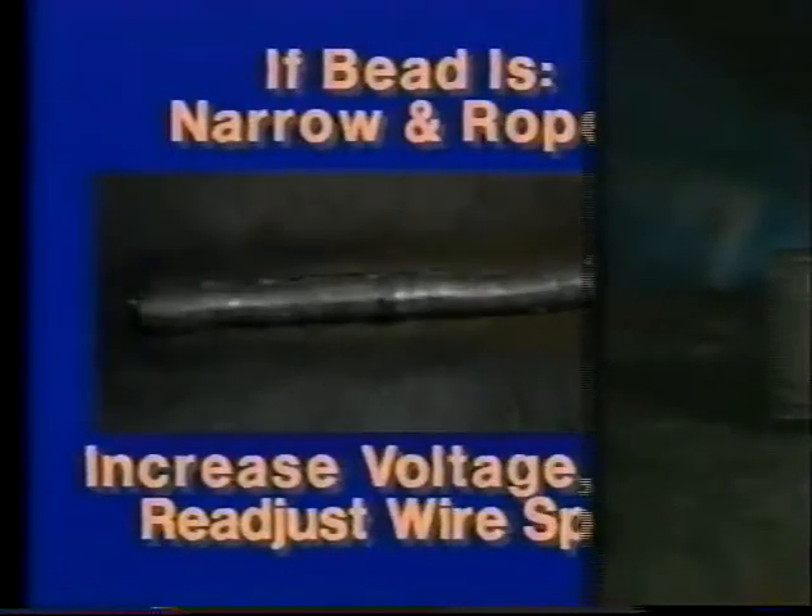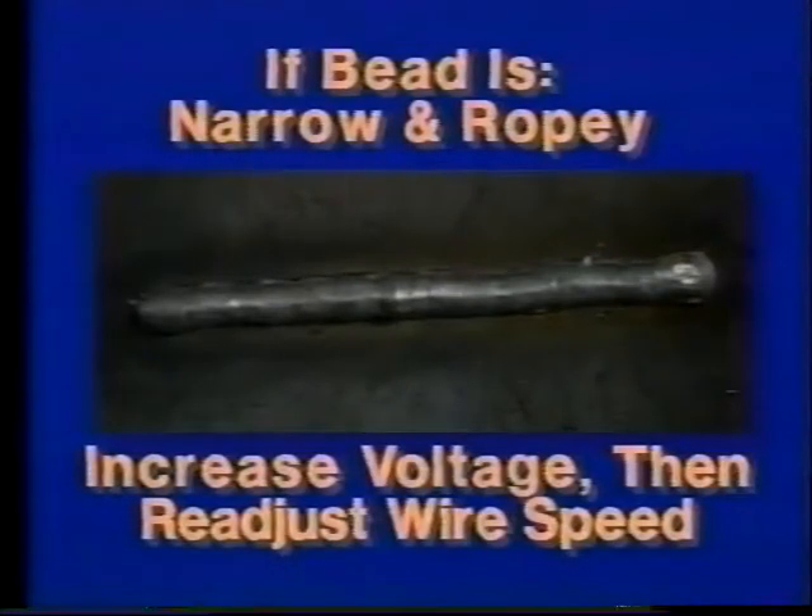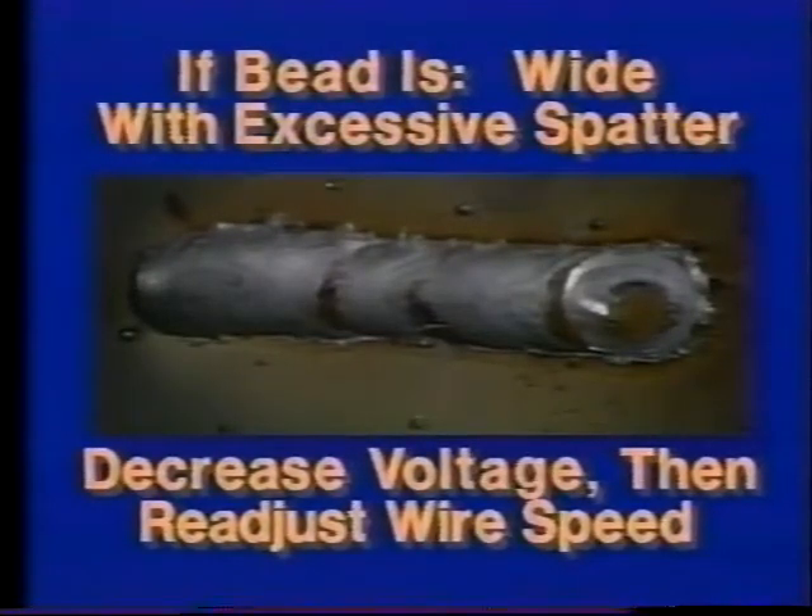Listen to the sound of the arc — it should be smooth and steady. Examine the finished weld. The shape of the bead is largely controlled by the setting of the voltage control. If the bead is narrow and ropey, increase the voltage slightly, then readjust wire speed until the arc sound is again smooth and steady. If the bead is excessively wide with an increase in weld spatter, try lowering the voltage, then readjusting wire speed to get a good arc sound. At the top is an example of a good weld bead — voltage and wire speed were set correctly. The weld in the middle was made with voltage and wire speed set too low. The bottom bead is the result of voltage and wire speed set too high.